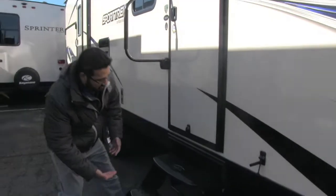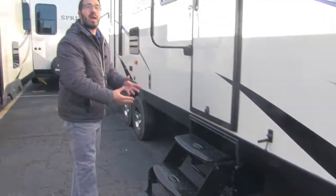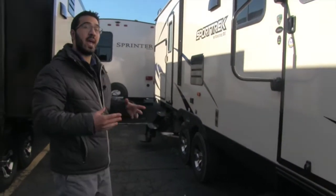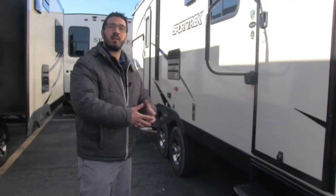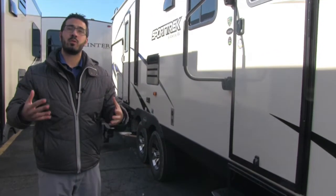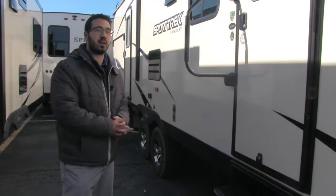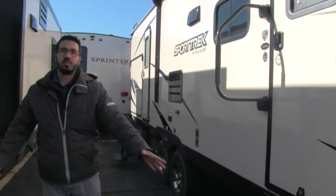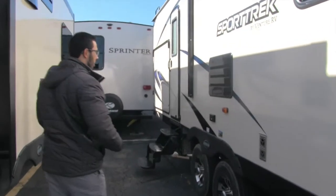Another cool thing Sporttrek does — underneath here you have a blue LED light. You have that on the steps and also one at each jack. The reason for that is so you can see at night. A lot of times when you go camping, it's after you're done working — you get to the campsite, start to set up, and it starts to get dark. Now you're able to see the jacks, and you can see the steps so you don't trip and hurt yourself going in or out.